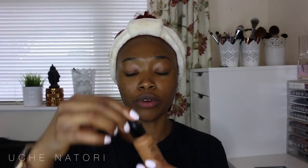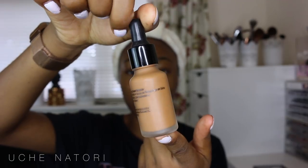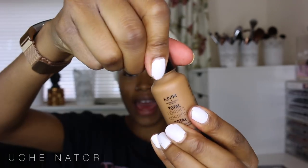Now we're going to go ahead with the foundation application. The shade I use is Cappuccino. I've been to Greece and Croatia so this is the darkest my skin has been in a really long time — I love it, it's nice and glowy. Just for reference, I'm an NC50 in MAC Pro Longwear, or in MAC Studio Fix.